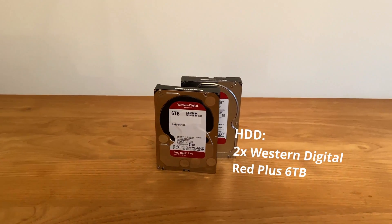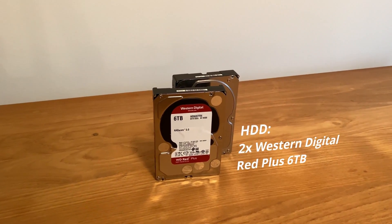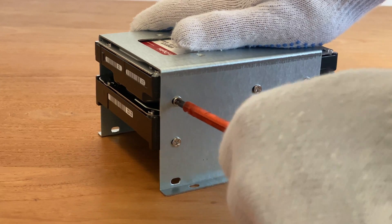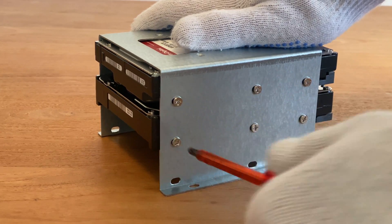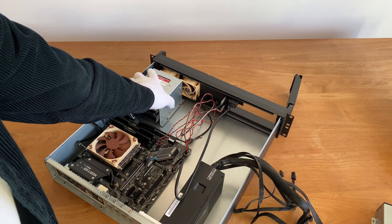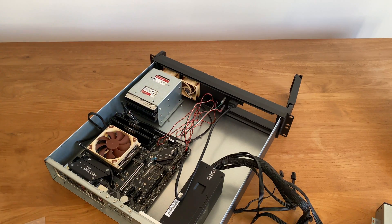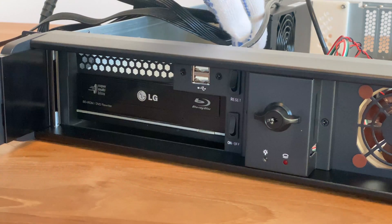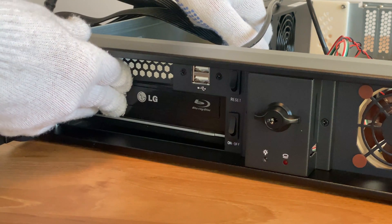For one data drive and Unraid's parity disk I am using two 6TB Western Digital Red Plus drives. I mounted them in the server drive cages which I had taken out earlier in order to swap the case fans. Unfortunately the cages do not have rubber mounts, which would help in isolating the drives' vibrations. I then put the drive cages and the Blu-ray drive back into the server and screwed everything in place.